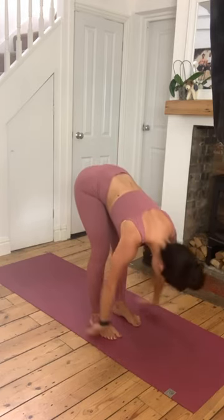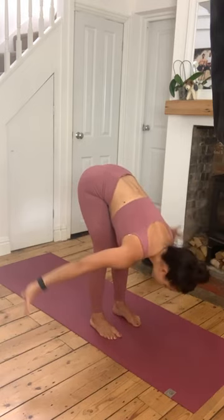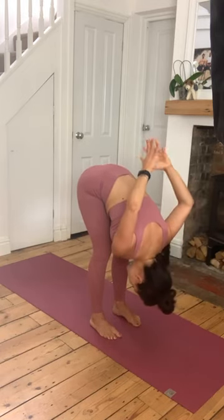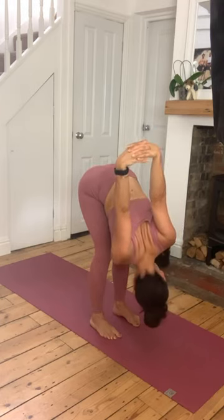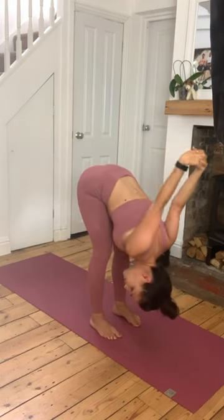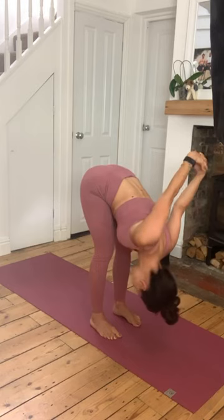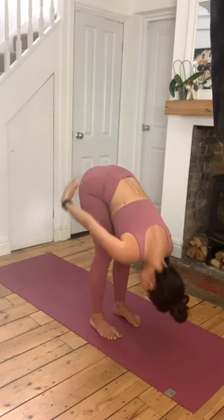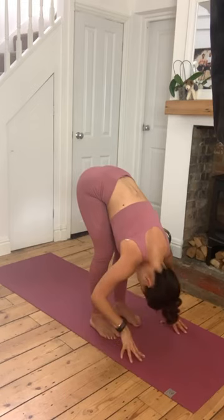Release the hands down, lift the chest. One more time - exhale, come down, arms come up. Switch the interlink of the thumb, squeeze the shoulders together. Have a little drop side to side - we're just stretching out those shoulders. And then release. Exhale, bring the arms down. Inhale, lift the chest halfway.